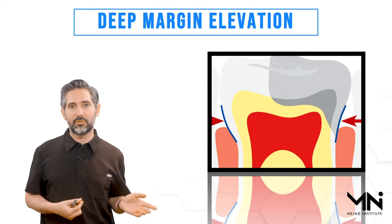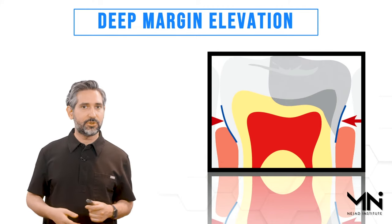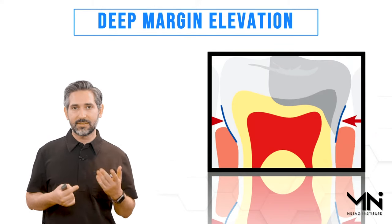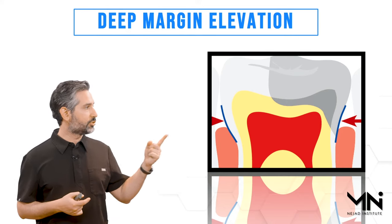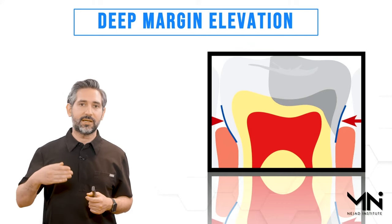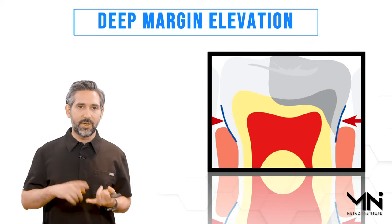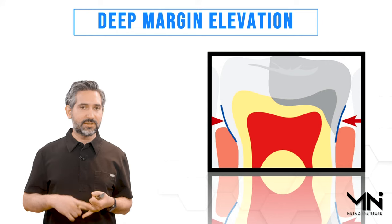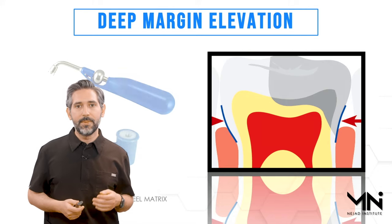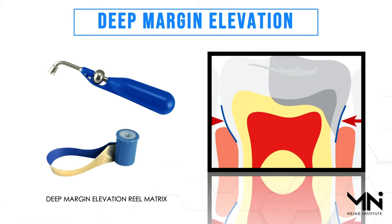The band is tall and as you tighten it, it gets hung up. So the technique calls for customizing a band. Traditionally we would customize a matrix band, and more recently over the last five years or so we've had options that have the band already customized for you. So that when you tighten the band — as you see here in this demonstration — you're able to have a nice tight seal right around the cervical margin.